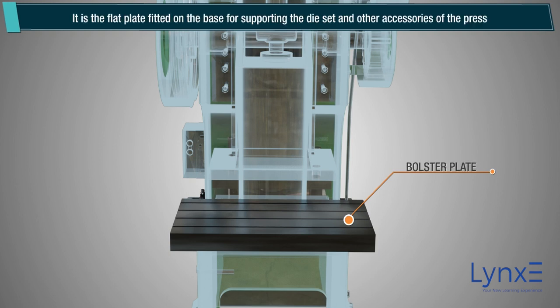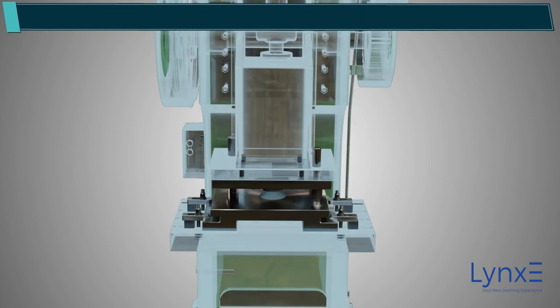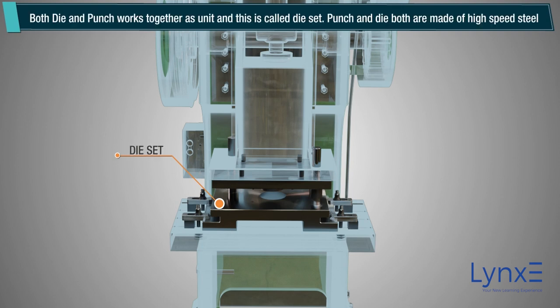Bolster Plate. It is a flat plate fitted on the base for supporting the die set and other accessories of the press. Die Set. Both die and punch work together as a unit, and this is called a die set. Punch and die are both made of high speed steel.